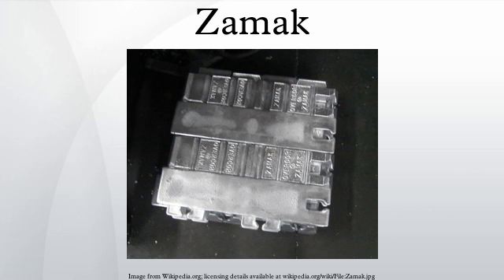ZAMAC VII has less magnesium than ZAMAC III to increase fluidity and ductility, which is especially useful when casting thin wall components. In order to reduce inter-granular corrosion, a small amount of nickel is added and impurities are more strictly controlled.